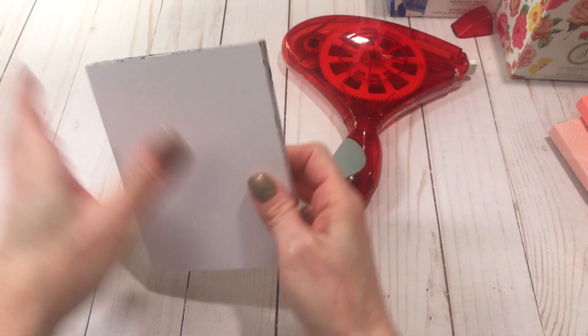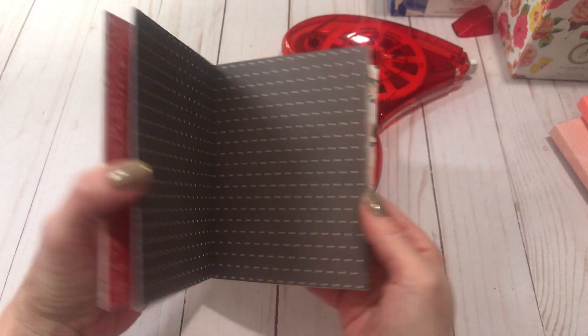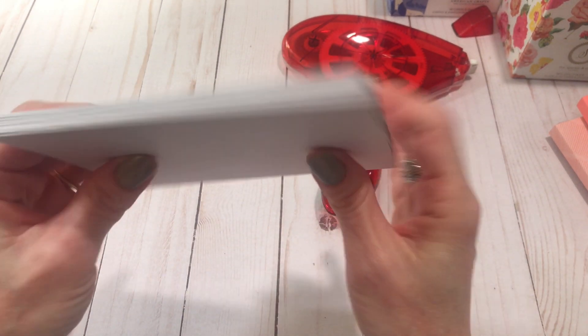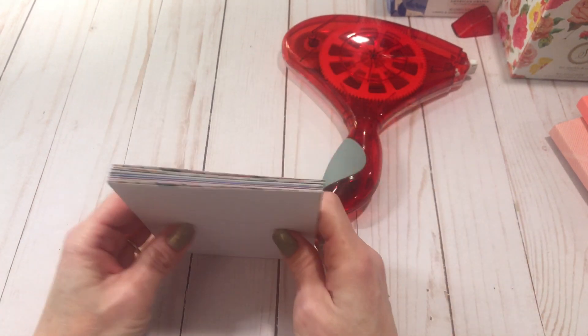Okay, so that's done — the inside part, all the nice pages. That's what the spine looks like — top and bottom side. Now let's do the covers.